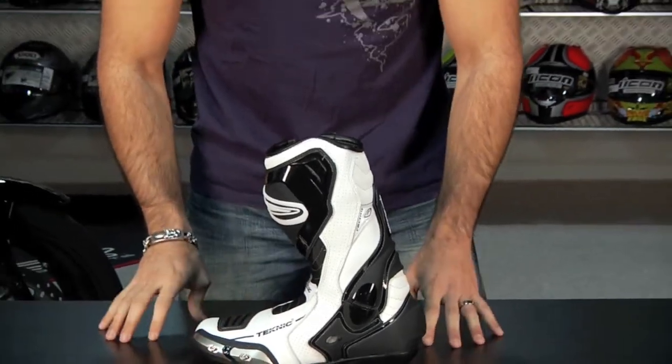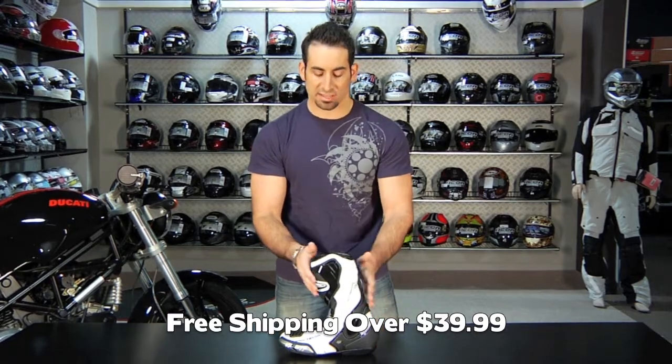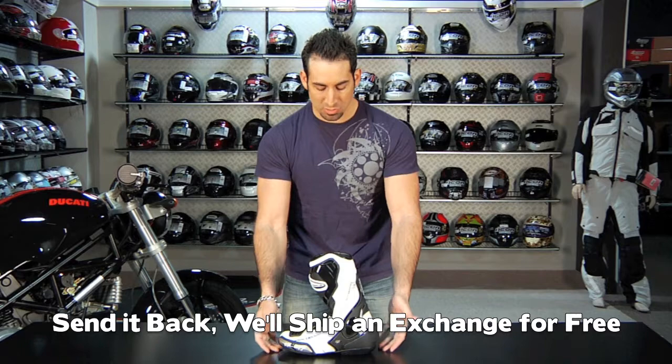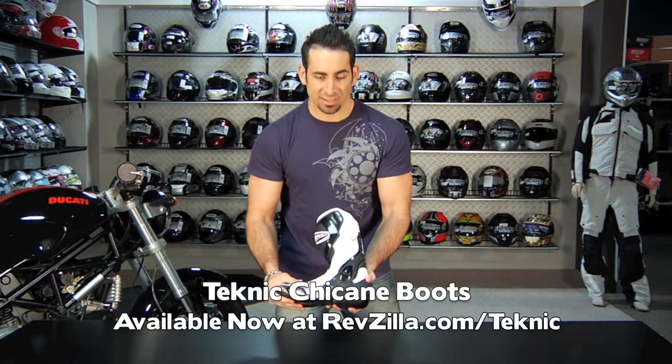It comes in white and black. If you have any questions, shoot us a line — see us at RevZilla.com or 877-792-9455. We'll ship this for free — it's over $39. If you get the wrong size, fire it back to us and we'll send you the correct size exchange for free, which is something we do on any order over $39. And as always, if it's over $100, you're going to earn TeamZilla cash, which is our loyalty program — it gives you a portion of this order back in store credit. Thanks for watching today. I'm Anthony, and this is the Technique Chicane Race Boot, available on RevZilla.com/Technique.